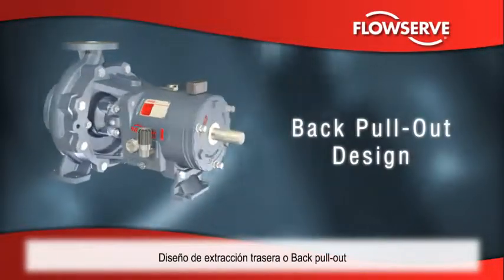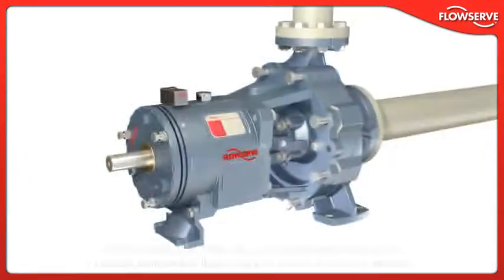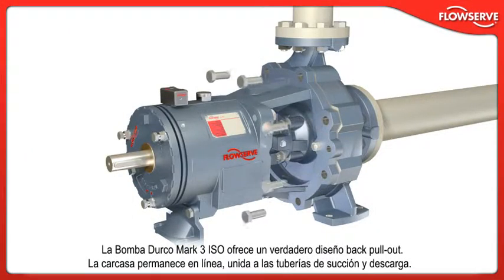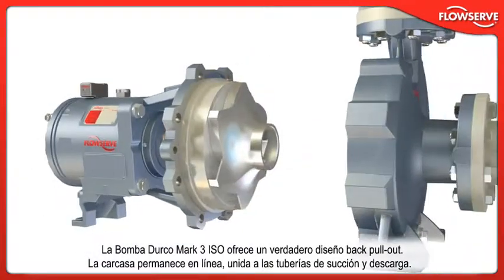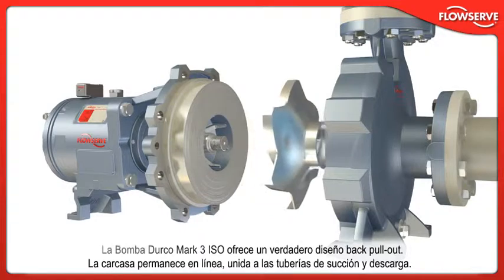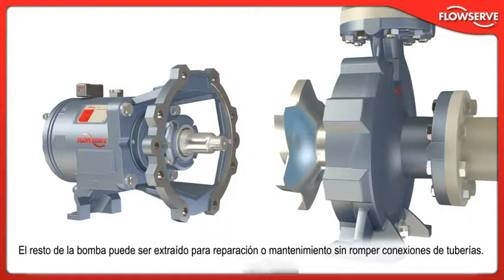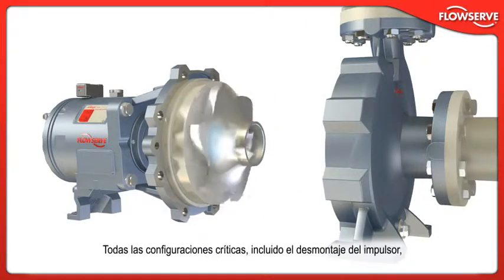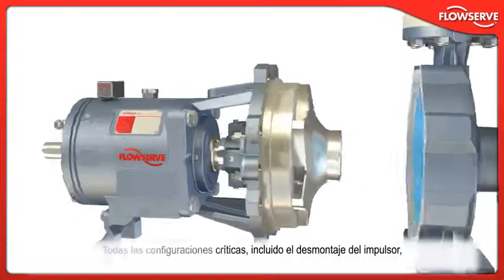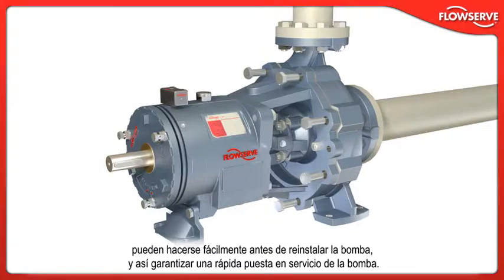The Durco Mk3 ISO features a true back pull-out design. The casing remains in line, bolted to the suction and discharge piping. The remainder of the pump can be removed for repair or maintenance without breaking piping connections. Most importantly, all critical settings, including impeller clearance, can be easily made before the pump is reinstalled, ensuring the pump is rapidly returned to service.